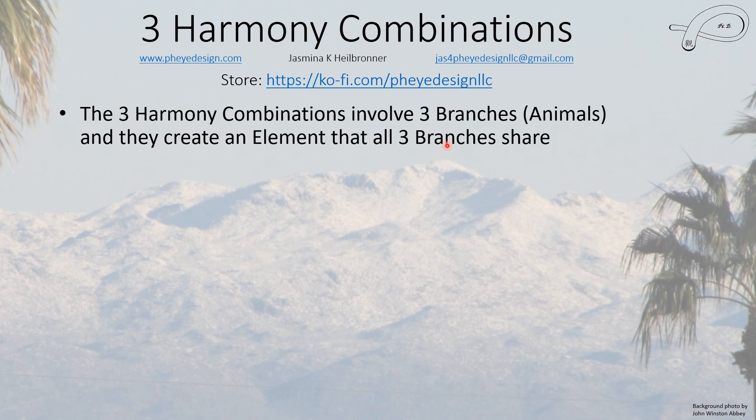Hello everybody, this is Jasmina and in this video I'm going to talk about the three harmony combinations. I'm also going to talk about the half combos and even a little bit about the arch combos, but I'll have a separate video about the arch combos because they're quite their own topic.